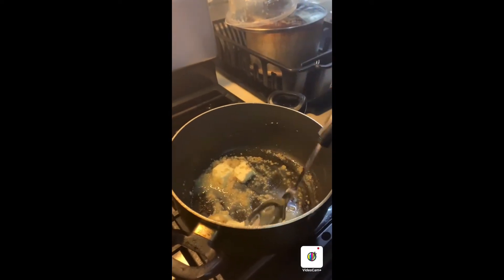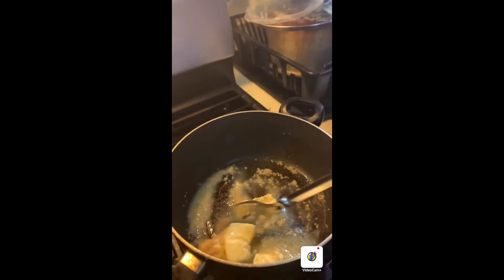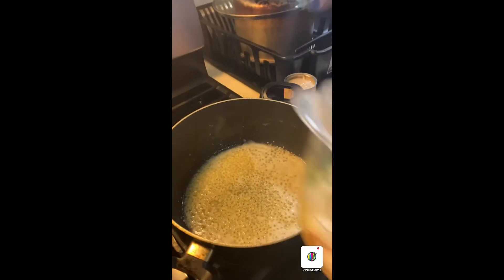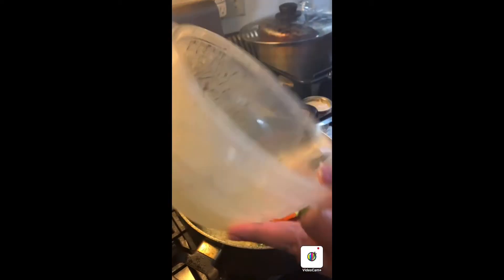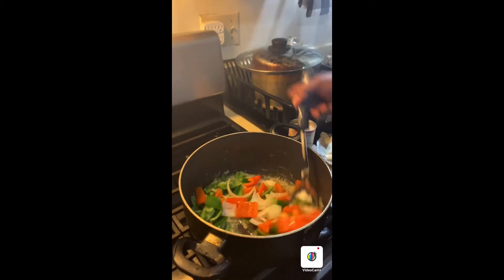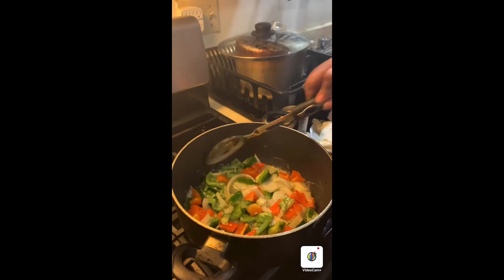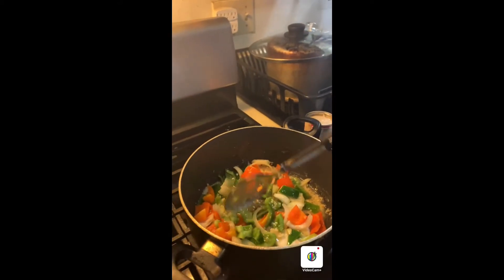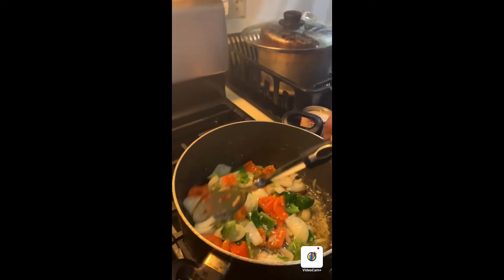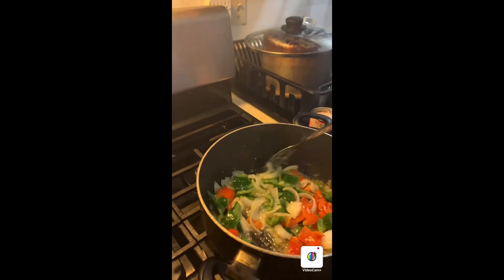Once my butter melts, I'm going to put the rest of my ingredients in here. This is how my garlic and butter turned out — I'm going to put in my green pepper, orange peppers, and my onions.